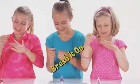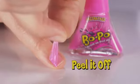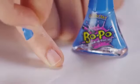Introducing Bopo Nail Polish. Brush it on. Bopo stands for brush on and peel it off — and that's exactly what it does.